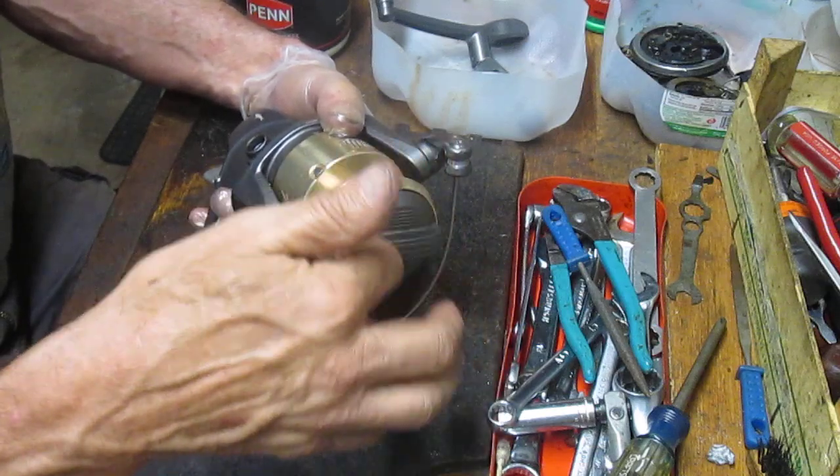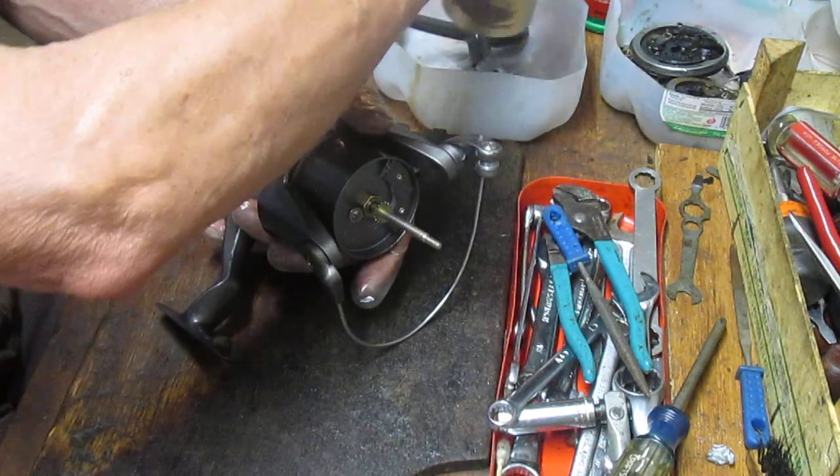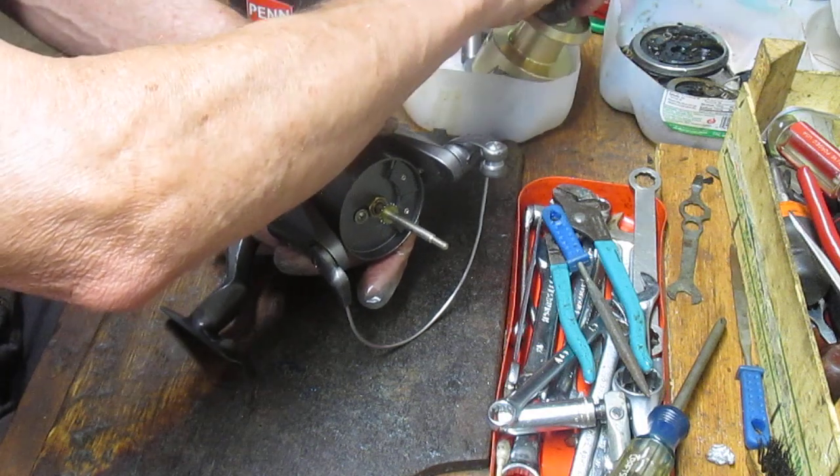You'll also notice that I like to wear a protective glove on my left hand — my non-working hand — to keep contaminants off.